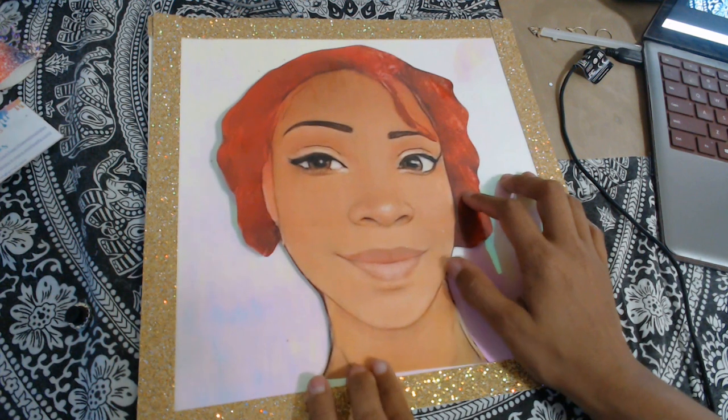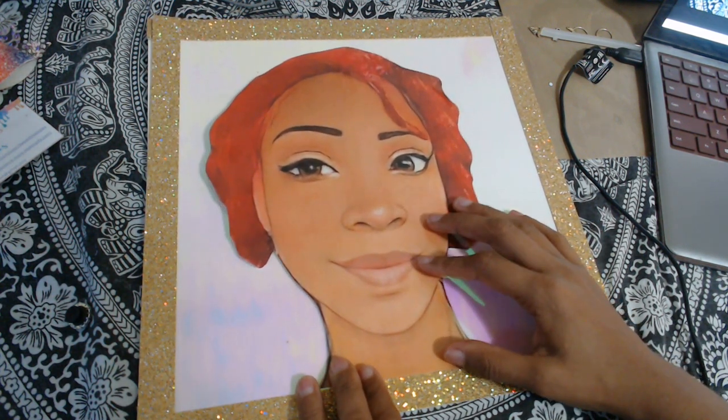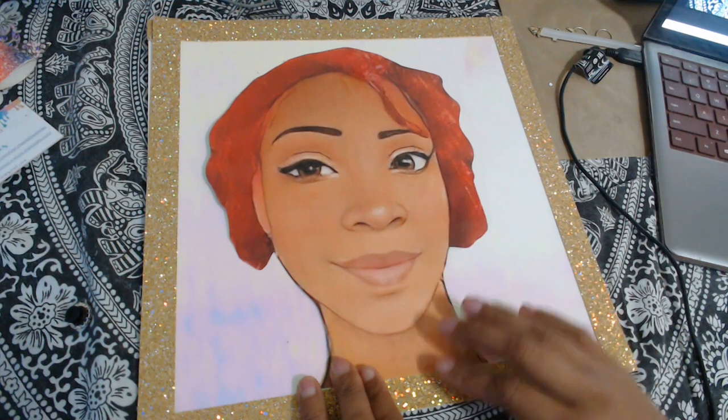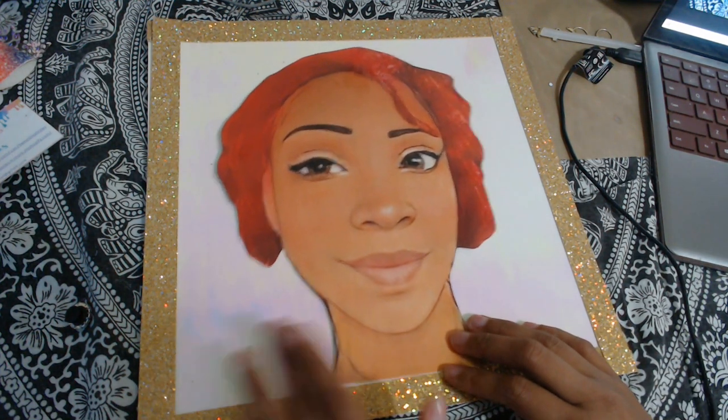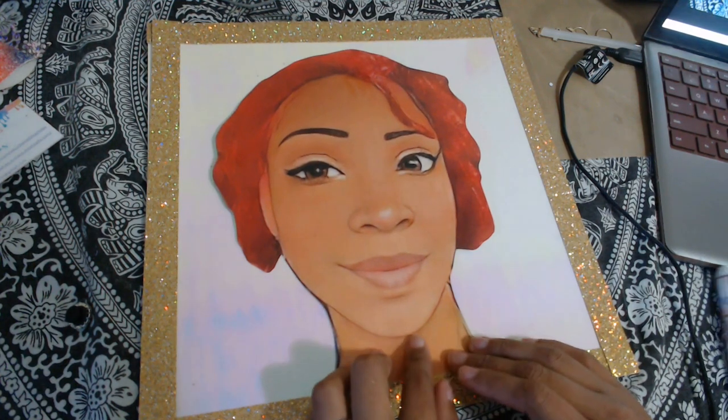Or maybe I should just leave it and just do the twist — I mean, that is how my hair is, right? Y'all let me know what I should have done in the comments, because I'm sure it's going to be different than what I actually do.